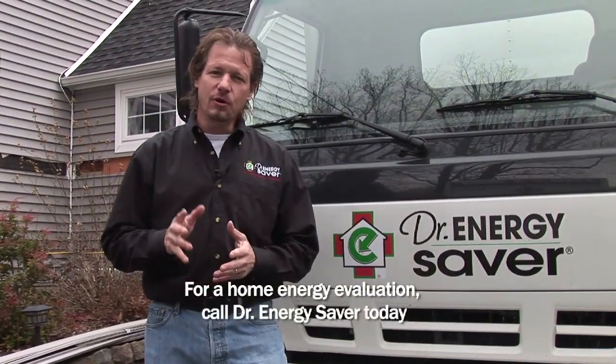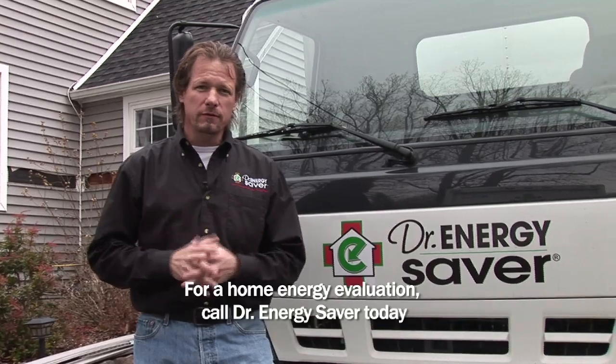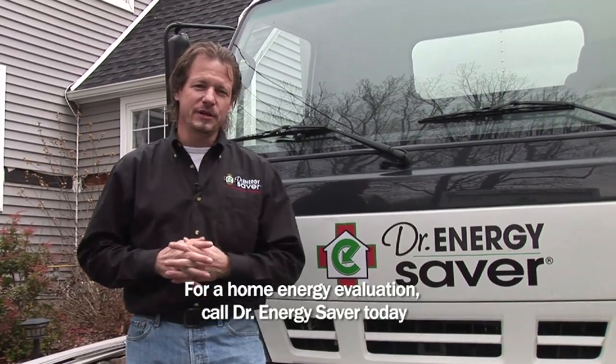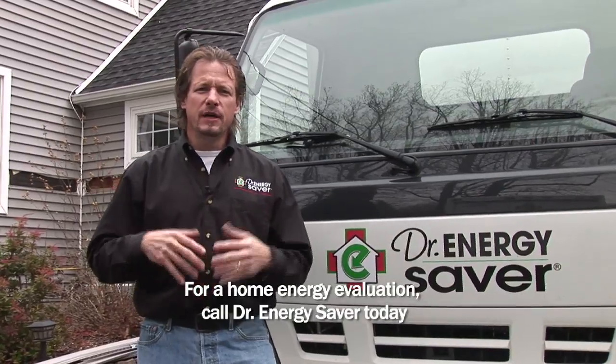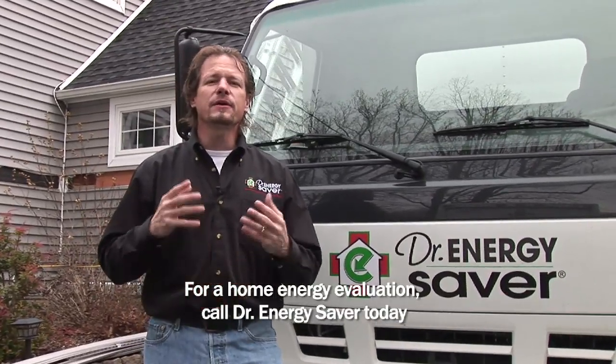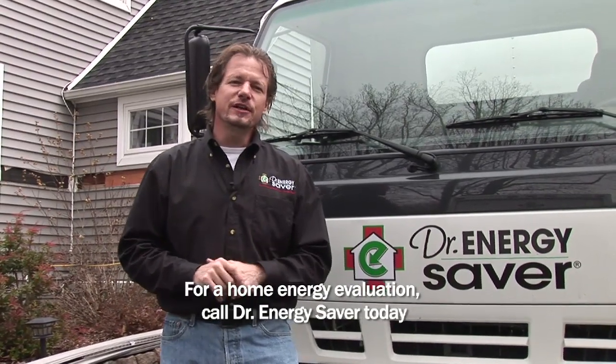If you have any energy concerns in your home, call Dr. Energy Saver. We can help you make your home more comfortable — every room in your house should be comfortable in all seasons. We can help you have a healthier indoor environment and make your home more durable with less mold and allergens. Give Dr. Energy Saver a call.